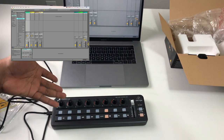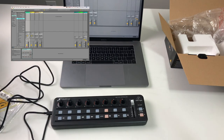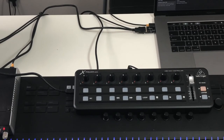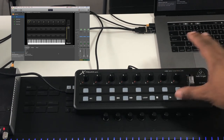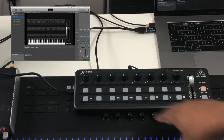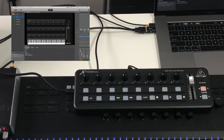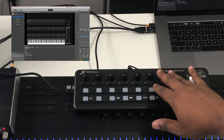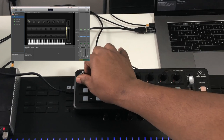Now I'm going to connect it in regular mode and show how I'd use this in a live performance situation. I have it loaded up in Main Stage, one of the DAWs I love for playing live. I have it already mapped, and I'll put a link to a pre-mapped template for this controller in the description. I'll cover the mappings — I have my piano loaded up and each knob set to control a different sound.